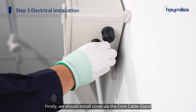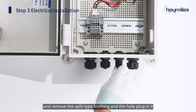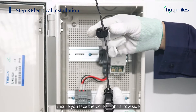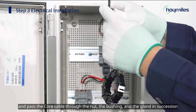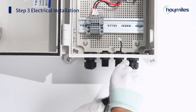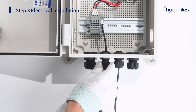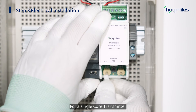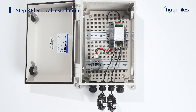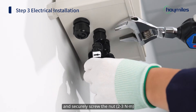First, we should install cores via the core cable gland. Unscrew the sealing nut on the core cable gland and remove the split-type bushing and the hole plug. Ensure you face the core's right arrow side and pass the core cable through the nut, the bushing, and the gland in succession. Connect the cable to the port — for a single core transmitter, connect the cable to the core 1 port. Insert the bushing back in place and securely screw the nut to 2 to 3 Nm.